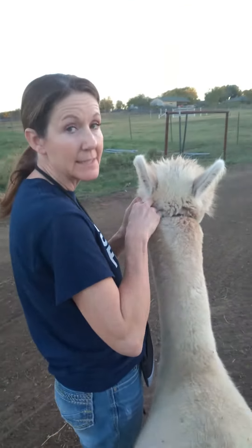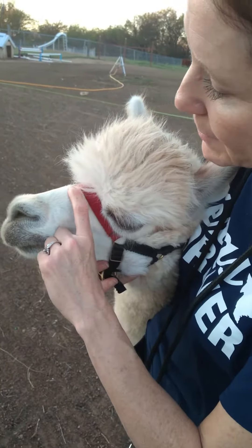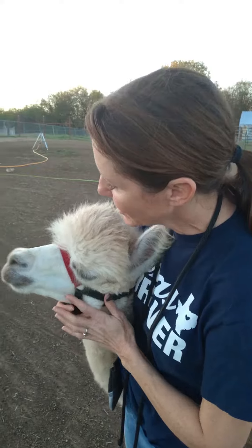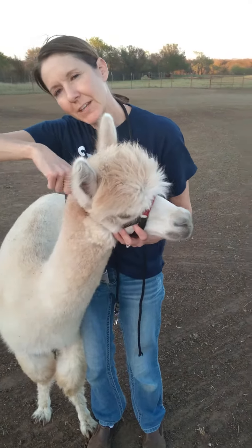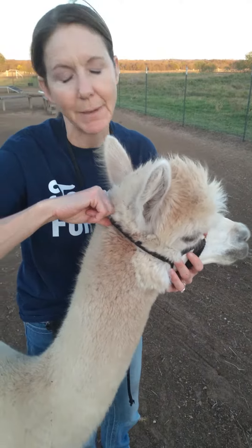If it's not snug, it might slide down and you could cut off his airway. Alpacas have a bone in that area, and you can see he doesn't like pressure right there. So you don't want it to slide down to where he can't breathe. At the back, you want to be sure you can fit a finger through, but without a lot of play — it should be pretty tight back there.